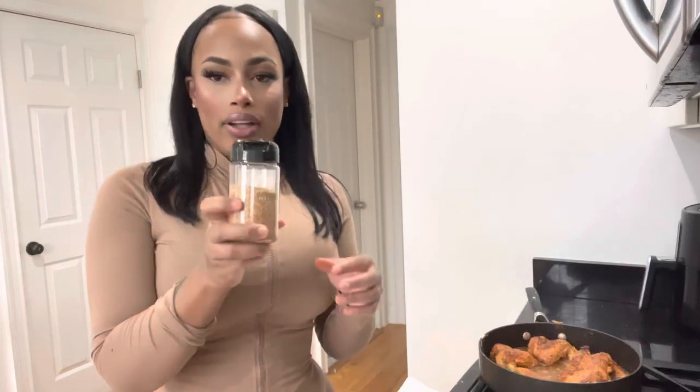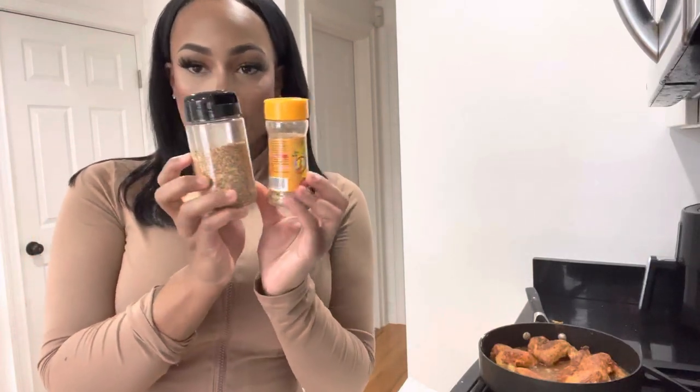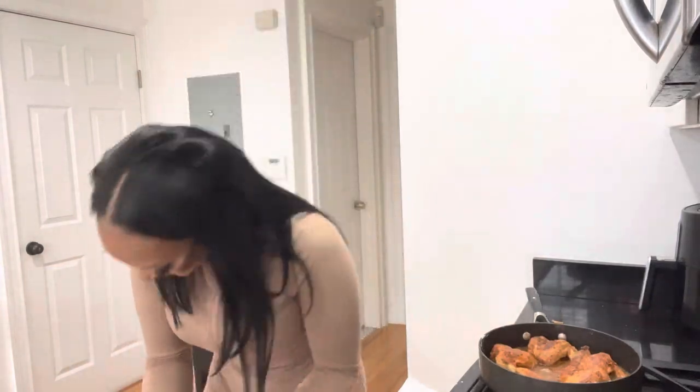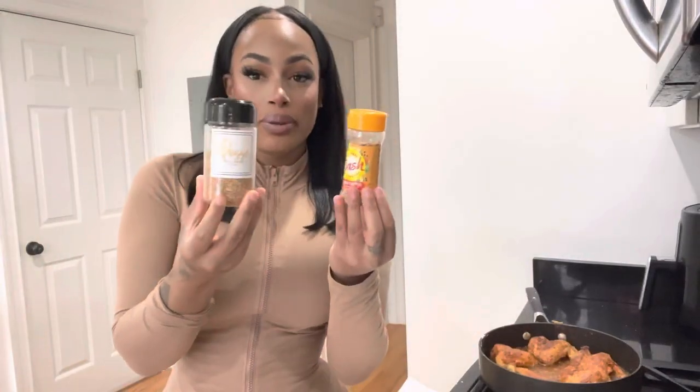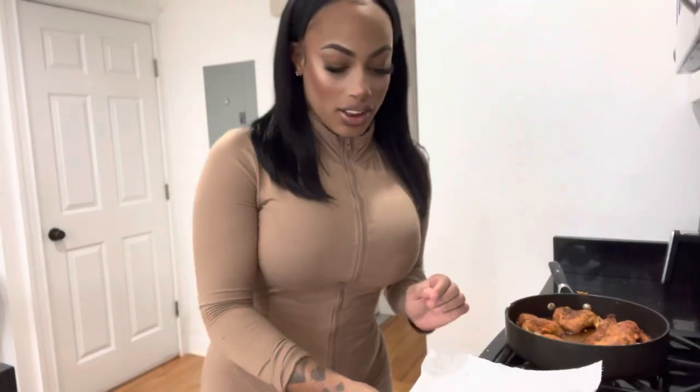Anyway, as you guys can see I use this seasoning all the time, but I just made the fried chicken and I have so much seasoning left. You can tell I was not being stingy with it — I really loaded it on. And you get a lot — this is an average size container but look at how much you get. It's big and girthy. This is the all-purpose PB Posse seasoning — it's fire.